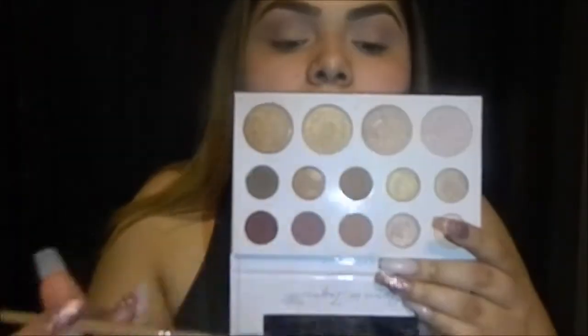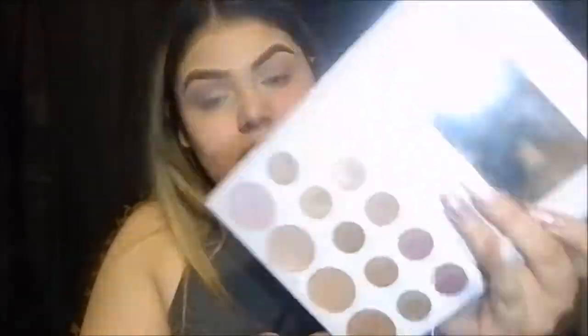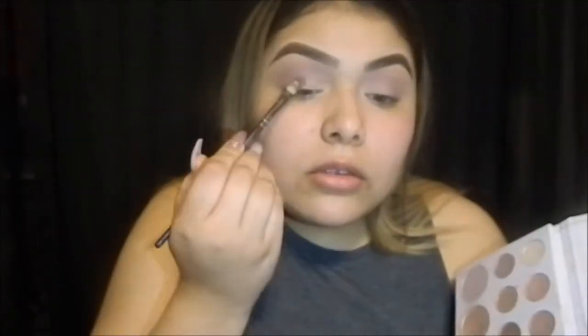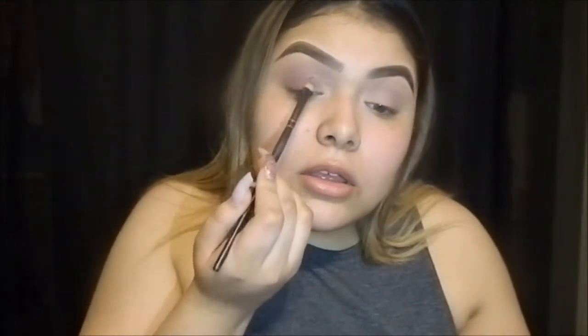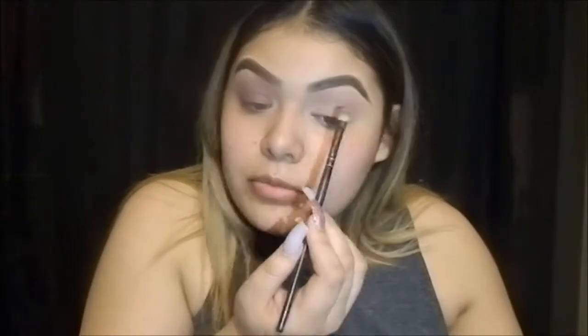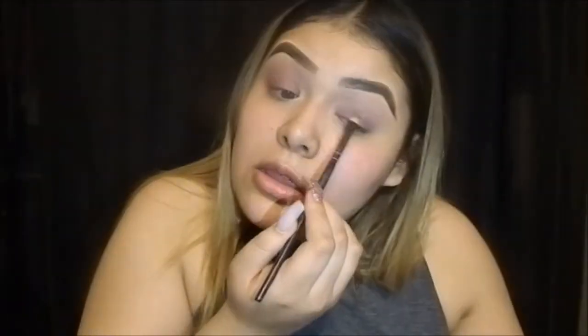I'm going to use the light burgundy shade from the Cardi Bible palette and I'm just going to put it right on top of the first eyeshadow. Then I'm going to get my Coastal Set brush and I'm going to get that dark plum color and I'm just going to put it on top of my lid and just pat it right on. Patting it really prevents fallout so that's the way to go. Now I'm just blending all those colors together.